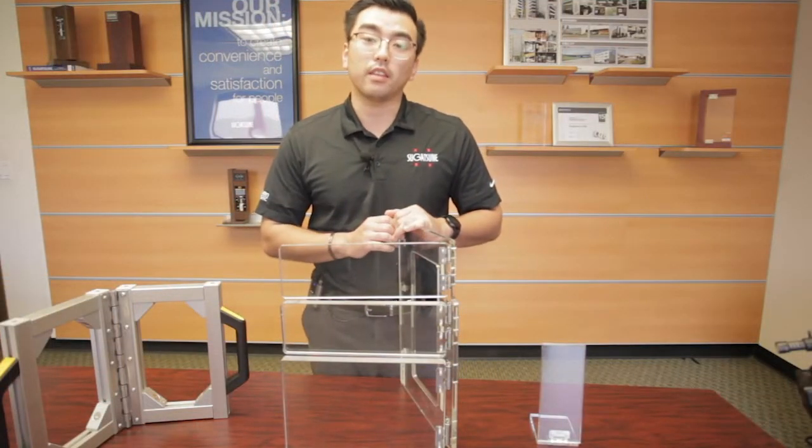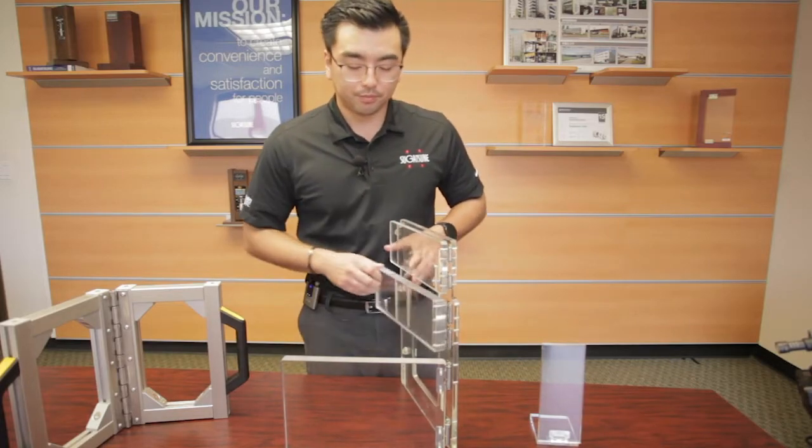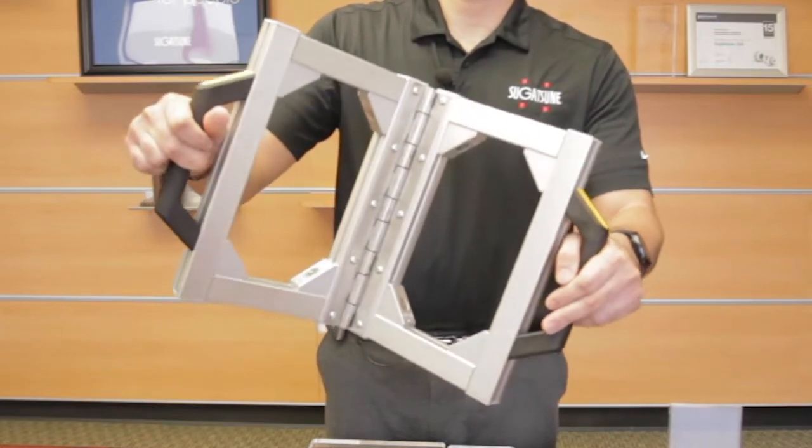And if you do have a large panel like this, you don't want to install several different hinges. We do also have piano hinges with torque.